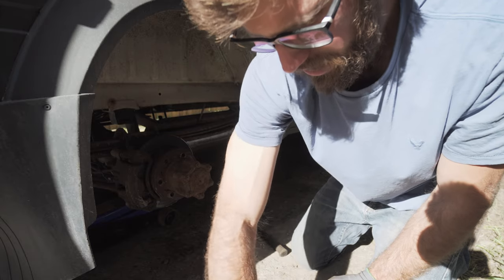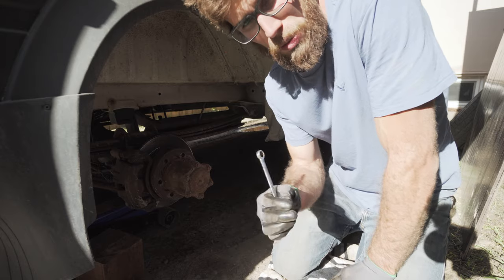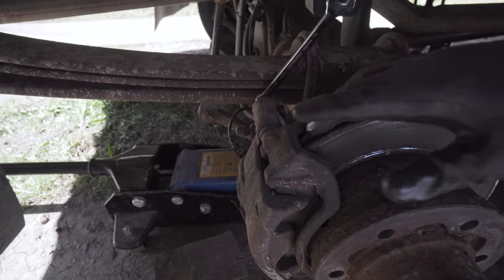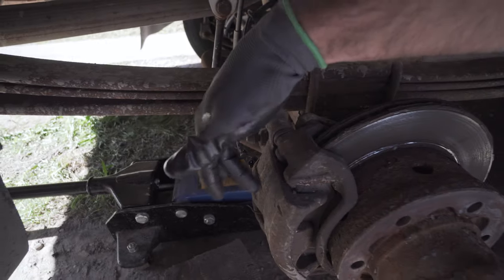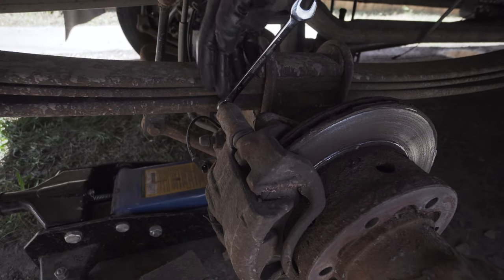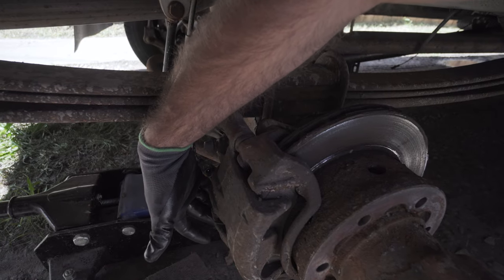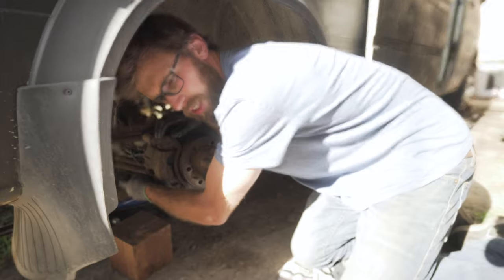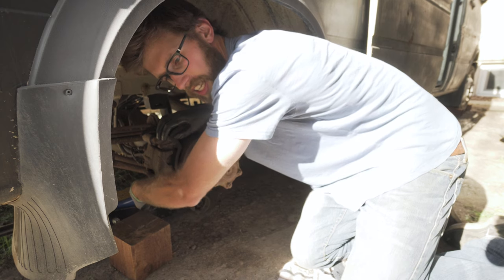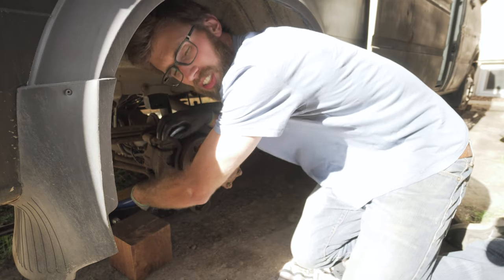Set that off to the side. Next, remove the caliper — 13 millimeter on that top bolt. Right here is the caliper and this is the caliper bracket. I'm going to take off the caliper first and just rest it off to the side, which requires two bolts, both 13 millimeter — one up here and one down underneath. I'm loosening up this last bottom bolt on the bracket. For the 2500s you might just have a single piston, so your brakes might look a little different, but it's the same process.